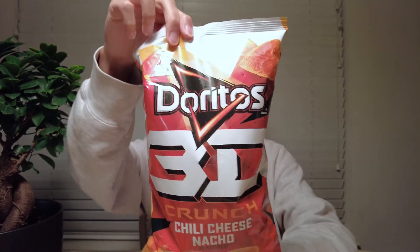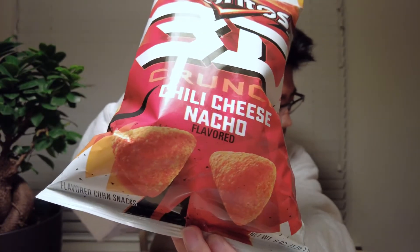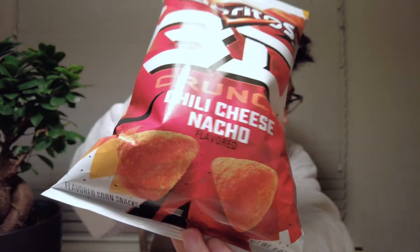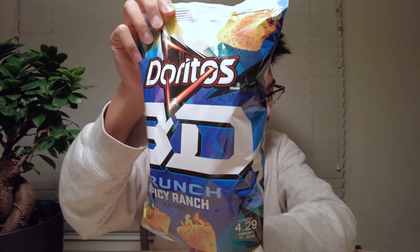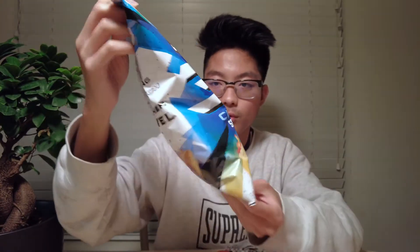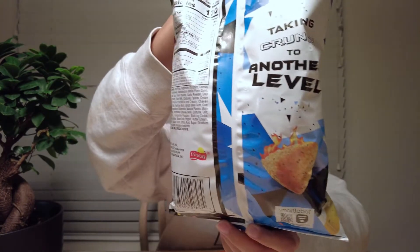We have the Doritos Nacho one, and it is the Doritos 3D Crunch Chili Cheese flavored. It looks really cool — it's like a weird shape, I don't know how to explain it. And this one is the Doritos 3D Crunch Spicy Ranch. Wow, look at that — that's super dope. The packaging looks super cool and super good too. On the side it says: 'Taking crunch to another level.' Let's see if that statement is true.